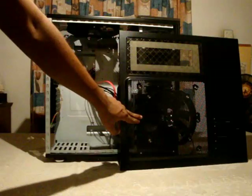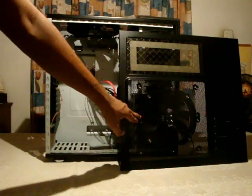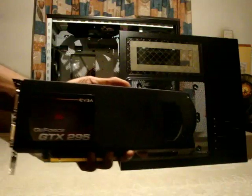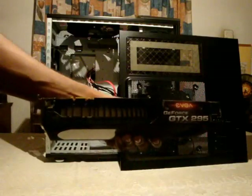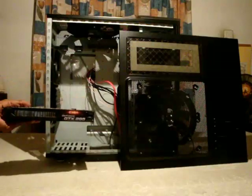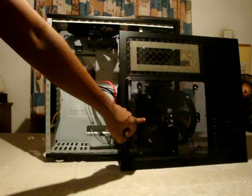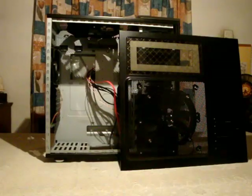One small tip: on the right side panel there is a 230mm fan which is originally installed as an intake. However, if you have a dual-PCB VGA card like the GTX 295, you may notice it exhausts hot air out of the top of the card. When installed, that hot air will blow toward this side of the case, so you might want to reverse this fan — changing it from intake to exhaust — which may give you better airflow inside the case.